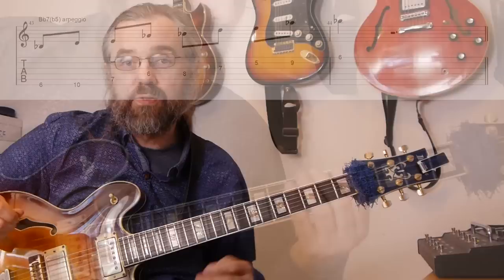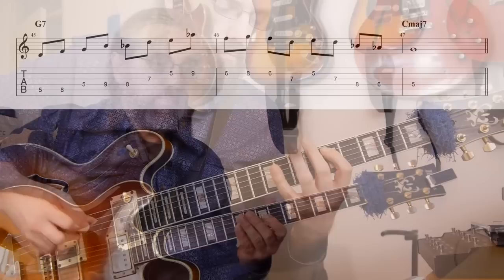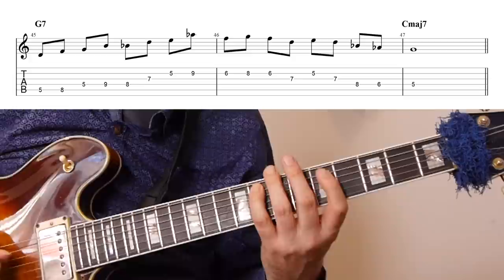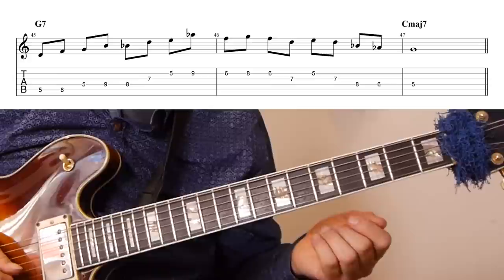Using this scale sound and arpeggio in a line over G7 resolving to C major sounds like this. I begin with a G7 arpeggio, then move into the Bb7b5 arpeggio, then a small scale fragment, and then another Bb7b5 arpeggio from the E, resolving to the fifth of C major seven, which is G.